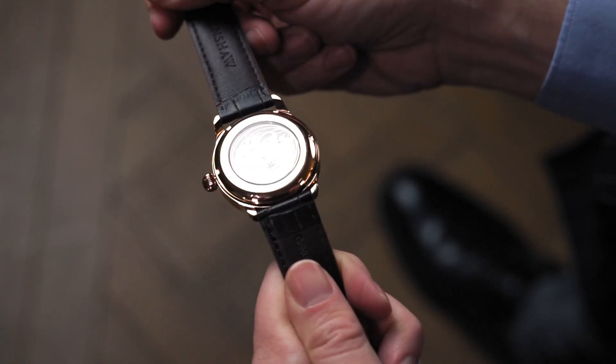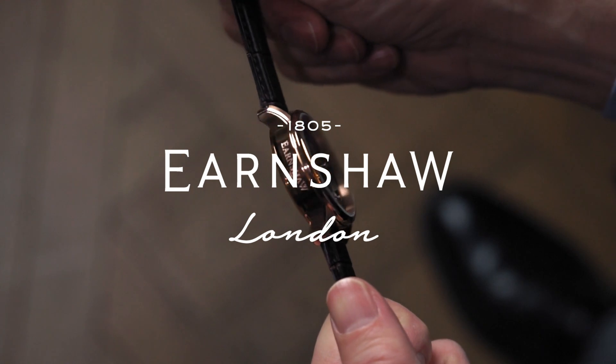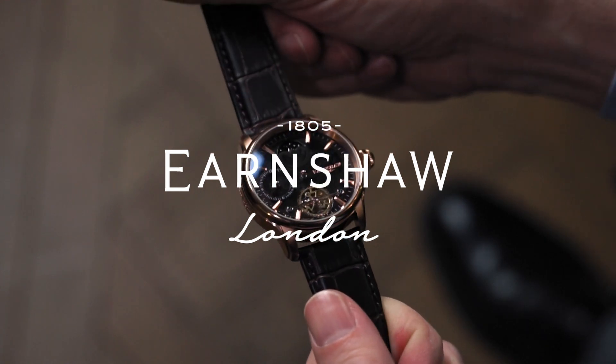The contrast between the rose gold case, the black leather strap and the rose gold buckle and accessories is really stunning. It's a great watch for every occasion and for every person.